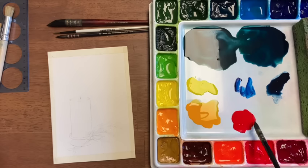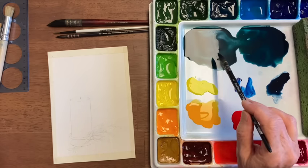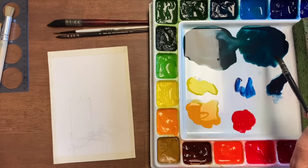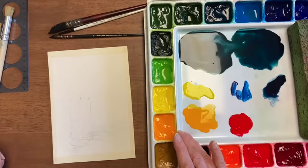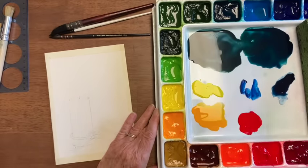On my palette I have pyrrole red, gamboge, and azel yellow. This is a mixture of hooker green and phthalo blue, and this is a mixture of phthalo green and dioxazine purple. Indigo and phthalo blue red shade.